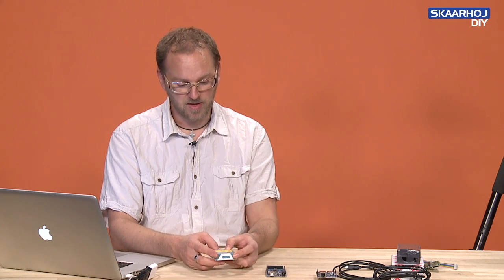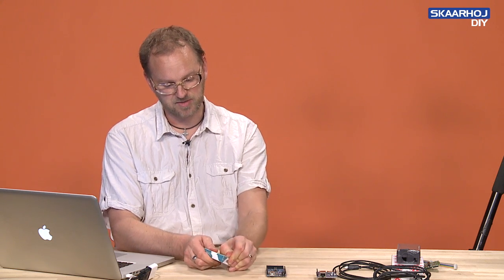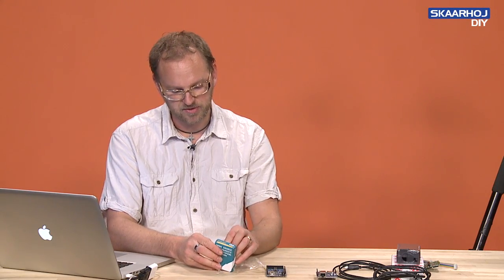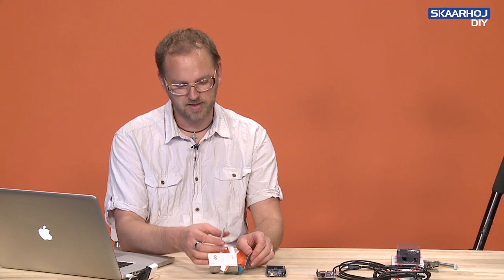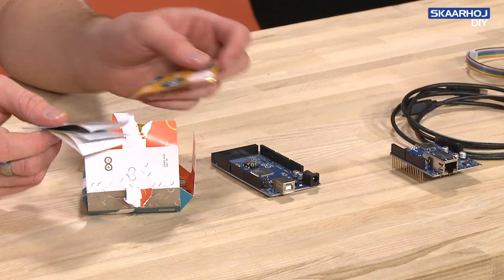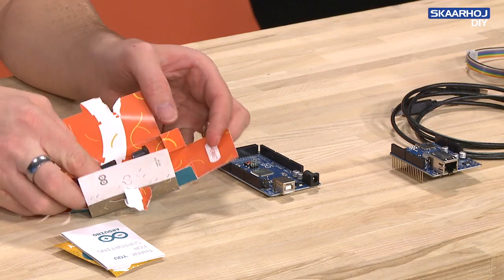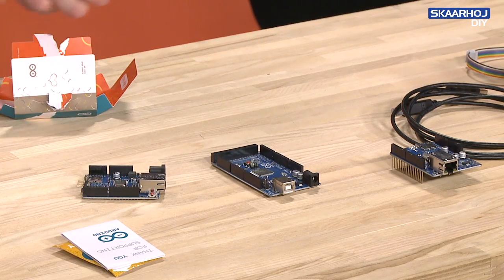You can buy an Arduino for something like $30 or so, and it comes in a small box like this. Arduino is also an open source platform, so when you open their products they include a little thank you brochure, and there are some stickers you can attach to your car bumper or whatever. And then you find inside a nice little printed circuit board.